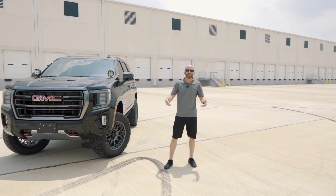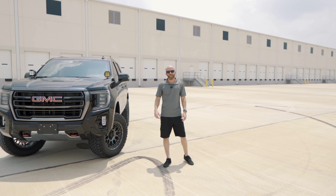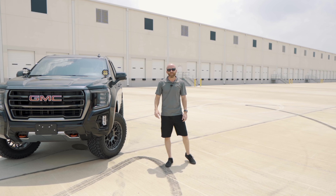If this looks appealing and you think you might want one in your driveway, give us a call at PAX Power. We'd love to hear from you.